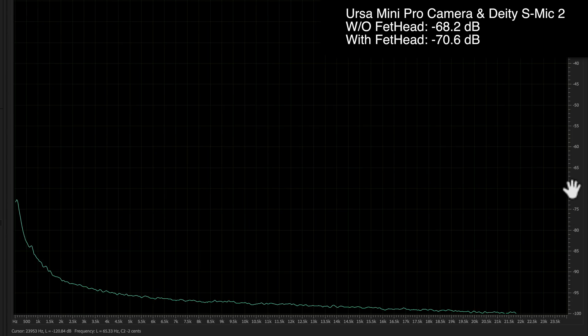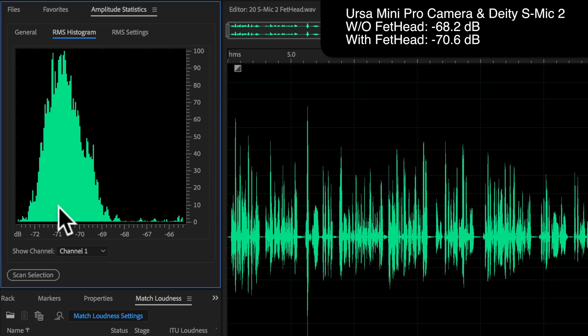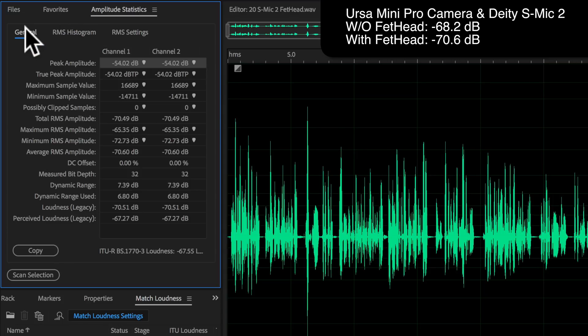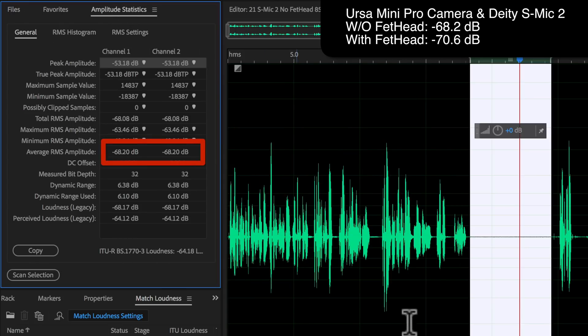This is a practical noise floor comparison. What I found, for example, with the S-Mic 2 from Deity — a new microphone I reviewed last week — into my Ursa Mini Pro directly, and then also recorded with the Fethead Phantom, I saw a reduction in the noise floor of about two decibels. Now you might be thinking that's not a whole lot — and it isn't — but it is enough to potentially make a difference in post. It could be the difference between having to do noise reduction in post and not having to do it.